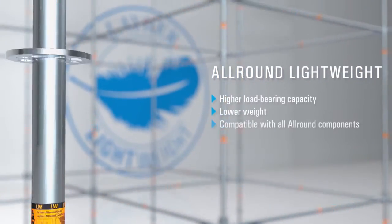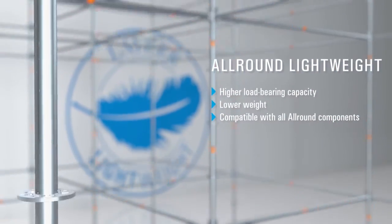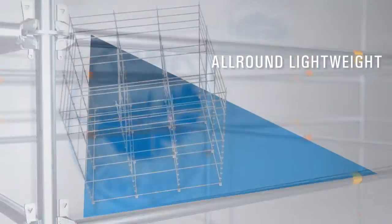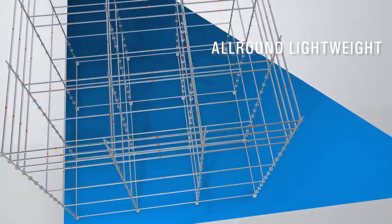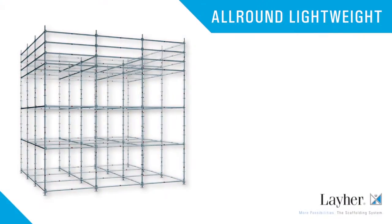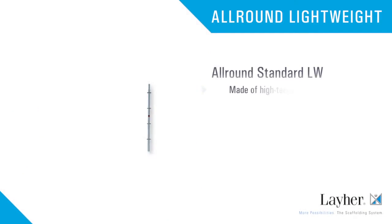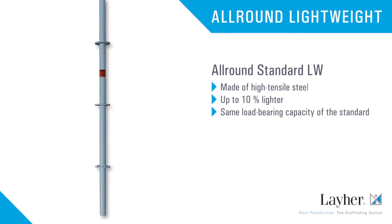It has a markedly higher load-bearing capacity, is considerably lighter, and is fully compatible with all previous All-Round components. With All-Round Lightweight, you can leave your competitors behind. The All-Round Standard LW is made of high-tensile steel.